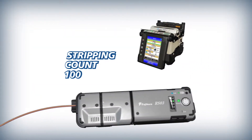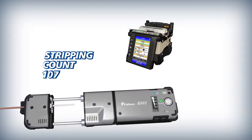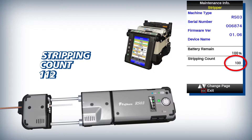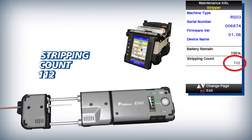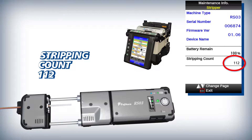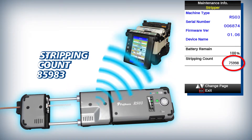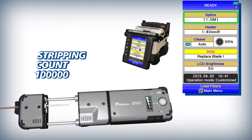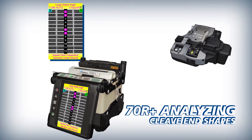To more accurately maintain its stripping blade, the RS03 signals the 70R Plus at the completion of each strip. Upon receiving the signal, the 70R Plus adds the number of stripped fibers to the total number of fibers stripped by the current blade in its lifetime. When this total meets or exceeds the recommended stripping count for an individual blade, the 70R Plus indicates that the blade should be replaced.